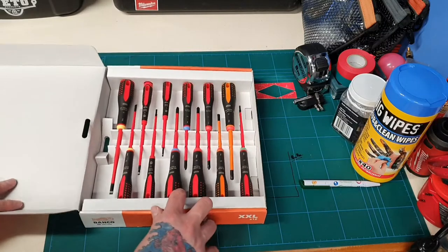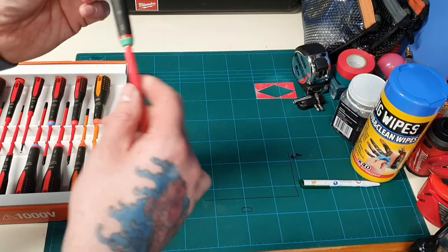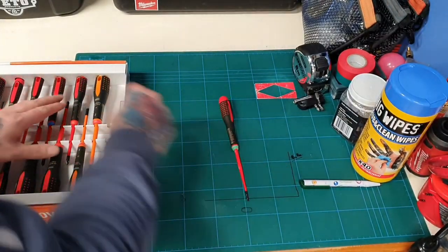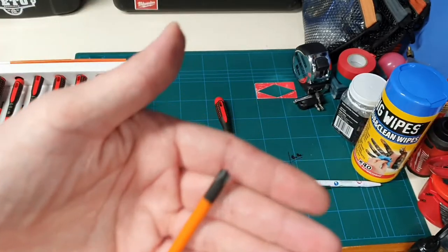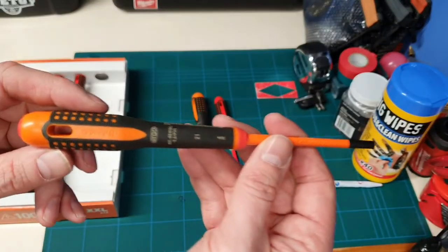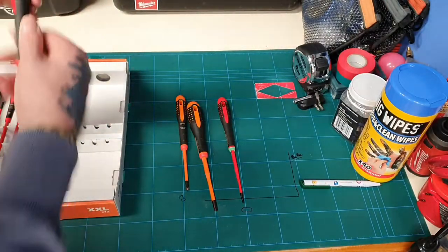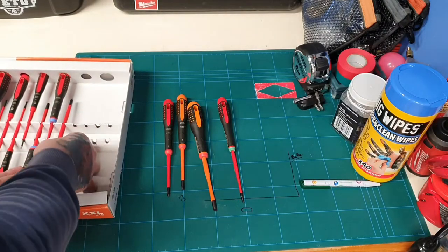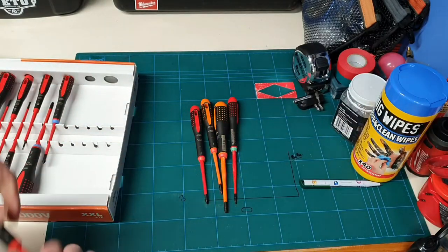So we've got all of the screwdrivers in there. We'll pop them out individually. So here we've got the Torx slim bit — this is a Torx 10. Next we've got a PH2, but this is the slotted PH2, so if you look at the head on that. Next you've got the slotted Phillips 1. Next on the list you've got a Phillips 1, and then the Phillips 2. I'd like to say these are the slim blade ones.